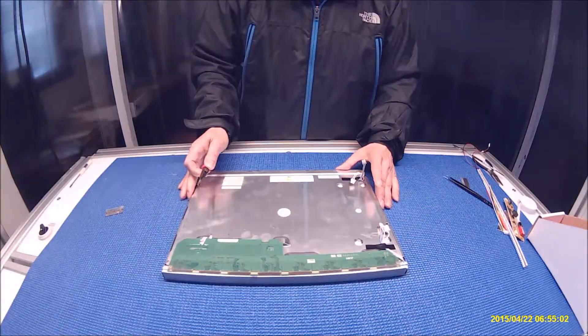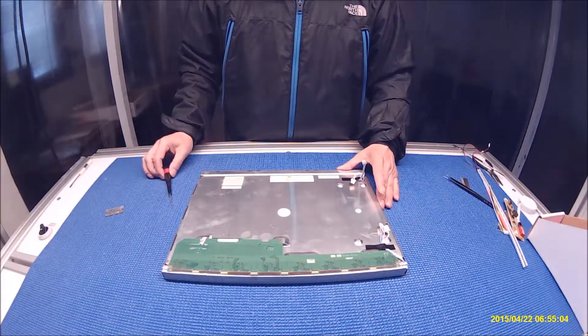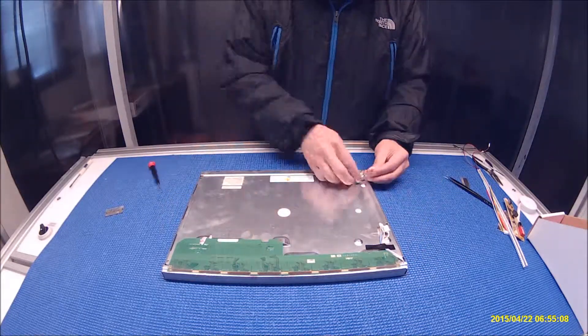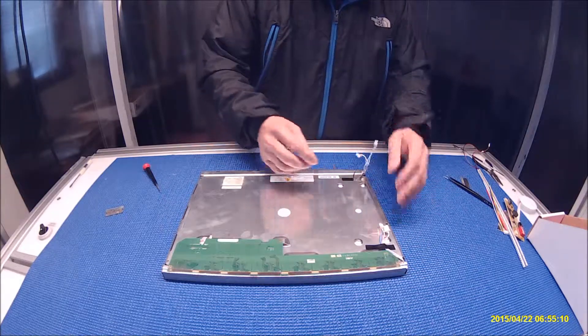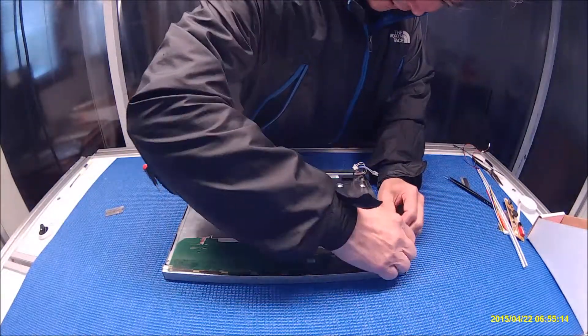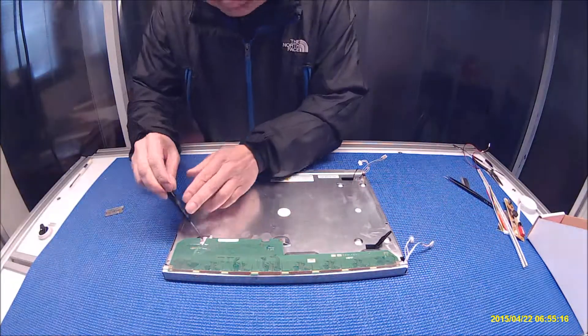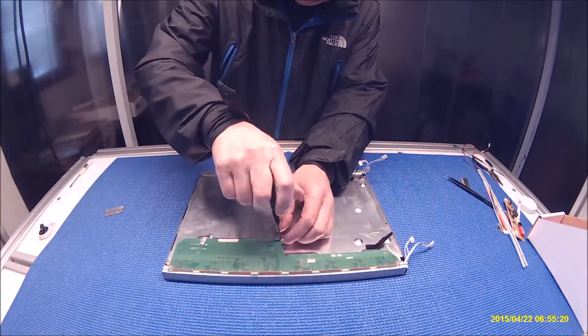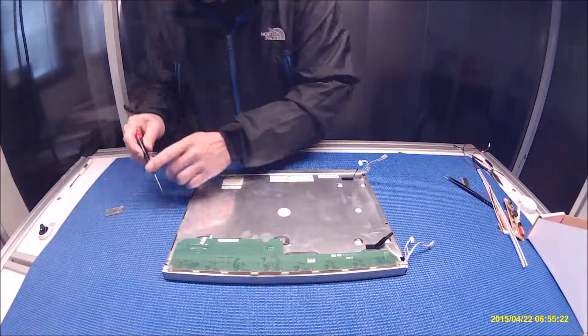First, we have to remove these wires. And just peel off the tip, just like that. Second, we have to remove the screws.